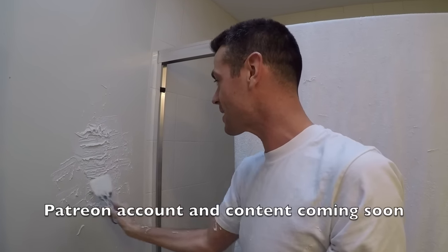Thanks for checking out Vancouver Carpenter. Feel free to subscribe, leave a comment, like — all that YouTube stuff — because I am trying to grow this channel. It takes a quick hand to get this part right.